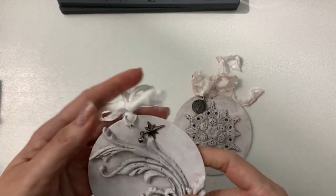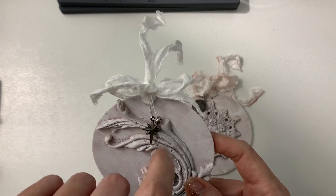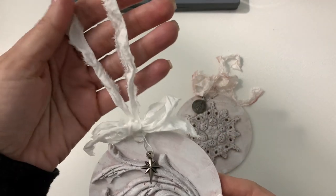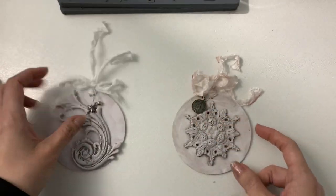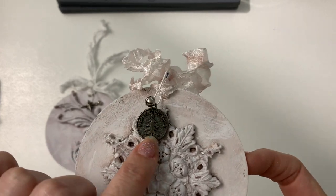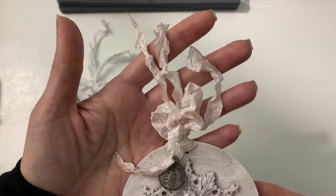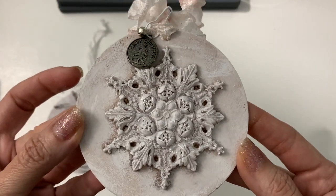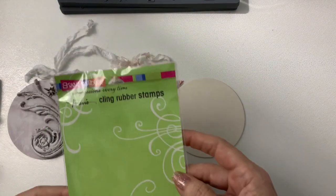So I added this little charm dangle — it's a Tim Holtz — and then a little bell, and then some crinkled up muslin. On this one I used one of the Tim Holtz charms, a little crinkled seam binding, and then the pretty snowflake one. I wanted to stamp the background on them.